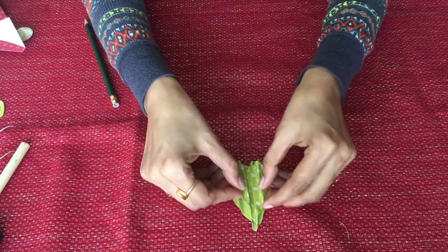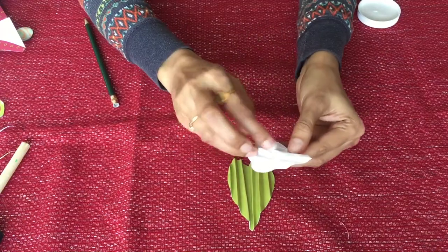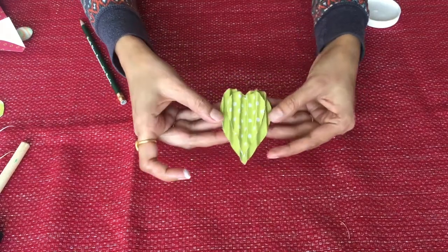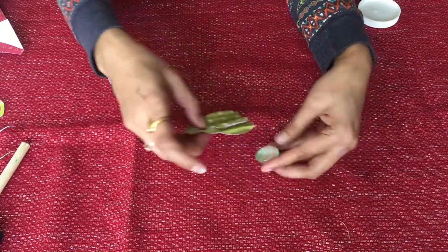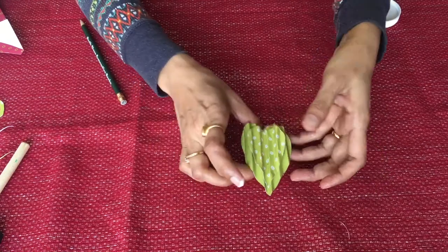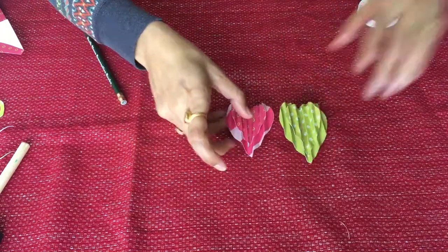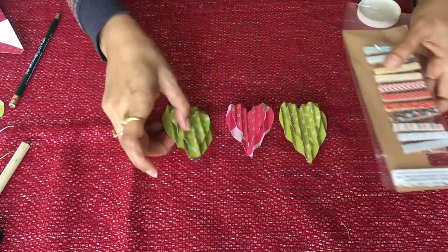Now using Mod Podge or Fevicol — you can use anything — stick the two pieces together and slightly open it. Stick it on a piece of magnet and apply some glue. And here is your magnetic card ready to decorate! I have made three of these for decoration.